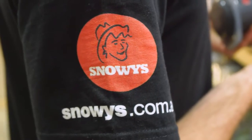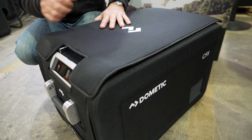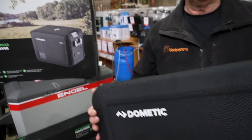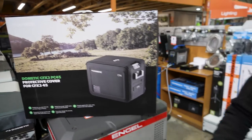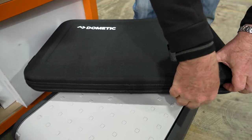This fridge has got a 1200 denier cover. It protects the fridge against dust and moisture, and it has an integrated zipper pocket on each end. When you open that out of the box, this is what you get — it's all zipped together. This is a particular model for a CFX35; you can also get it for a 25 and a 45 as well. It's made from a 1200 denier nylon.